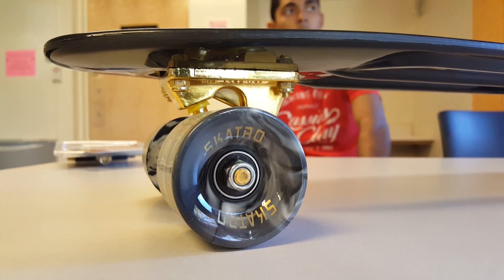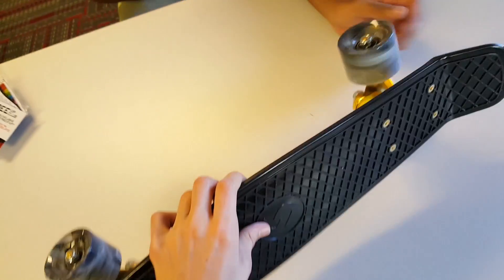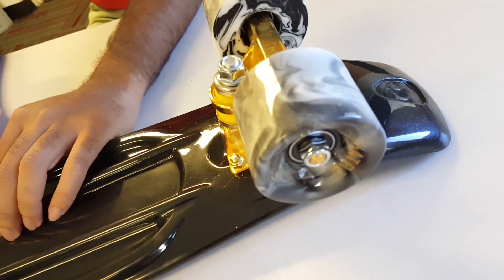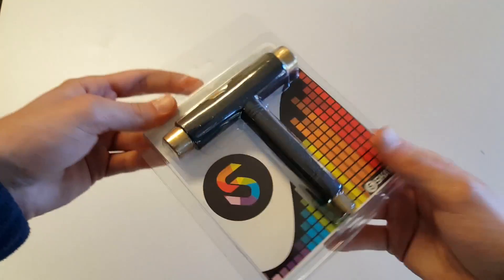Hey guys, hope you're having a great day. The main reason I wanted to do a review on this board is because it has the flex technology and it comes in at half the price of the main competitor, which is the penny board at $120. So let's get started with this review.